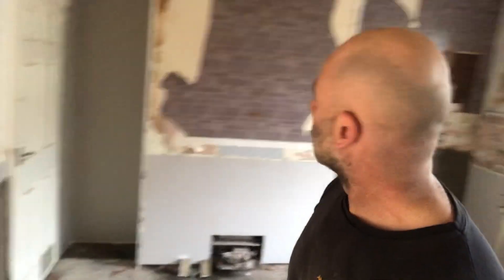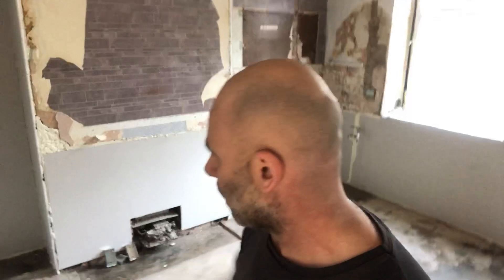Rather than us skimming the bottom bit and then the plasterer skimming down from there, it'll be better off leaving it for the plasterer to do a full skim all the way down. That's why I've done the sides, neatened it up, smacked it up on that side and the back and down here.